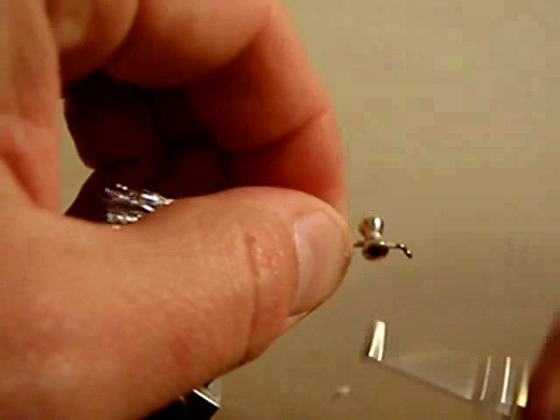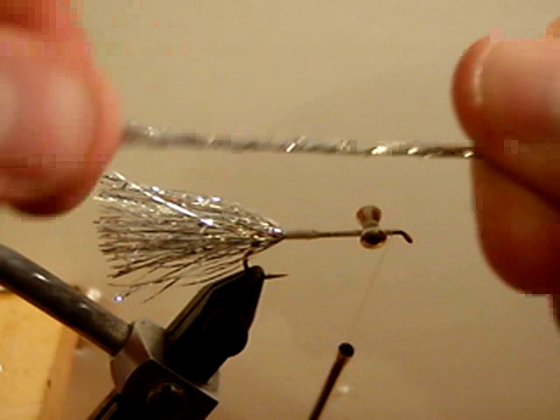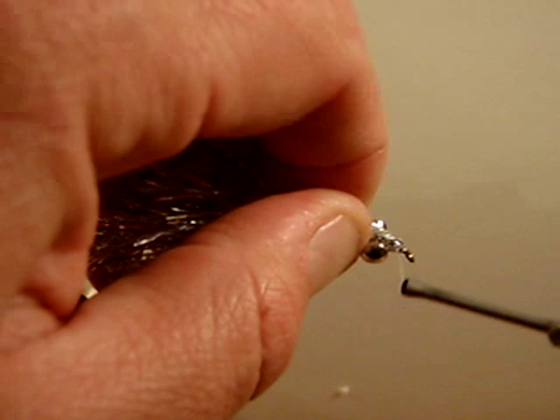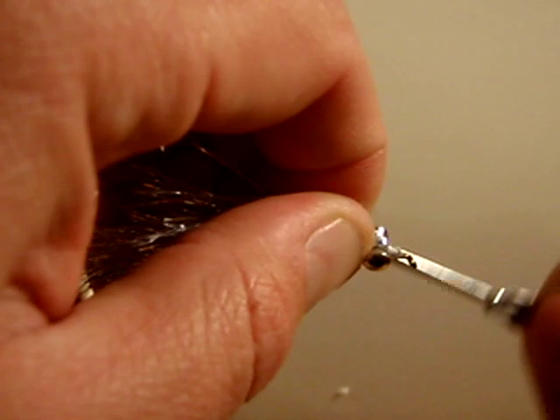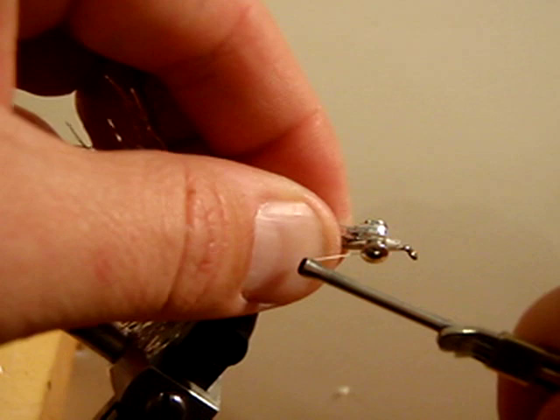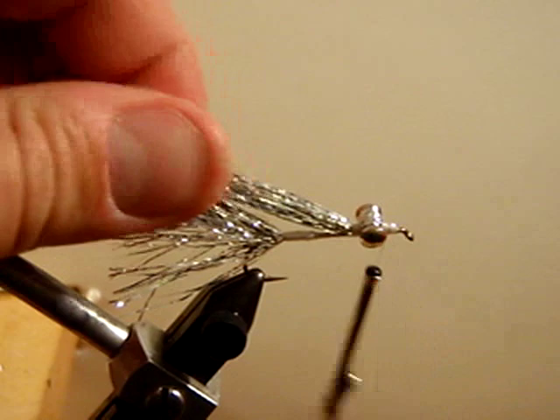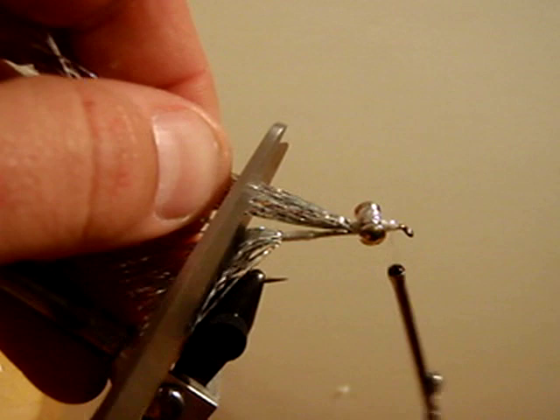Now we are going to take a second clump of Crelex Flash and wrap it around our thread again. Place it on the hook just behind the eye of the hook and wrap back to the deep water eyes. Once you have wrapped back, sneak the thread under the eyes and put a few secure wraps immediately behind those eyes, then advance your thread forward again. We are going to cut our flash right about at the bend of that hook for our wing.